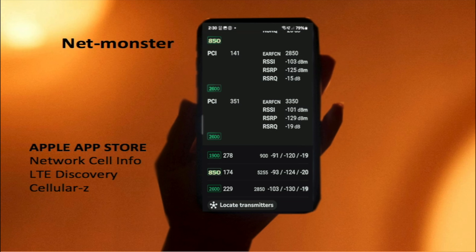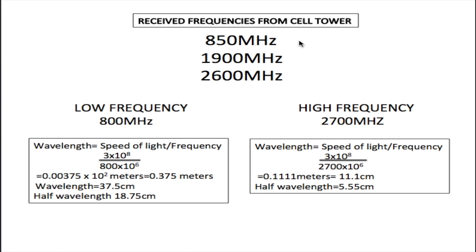Before building any antenna, you need to know the frequency you need to receive or transmit. The first thing I did was install an app on my cell phone called NetMonster, available on Android. If you have an Apple phone, alternatives include Network Cell Info, LTE Discovery, and Cellular Z. Looking at the phone, I have 850, 2600, and 1900 MHz — these are the frequencies my phone is using to receive and transmit to the cell tower.